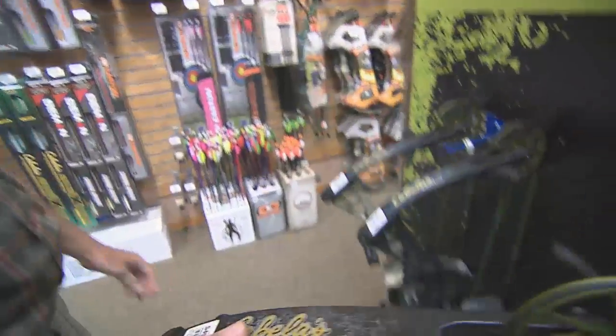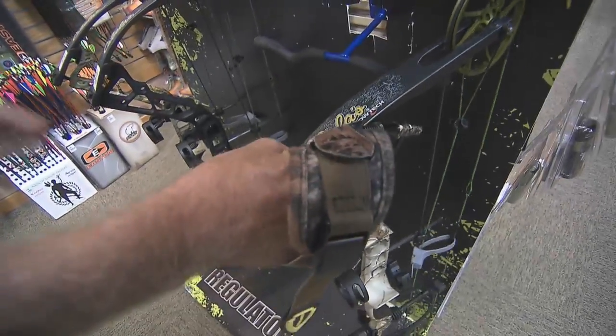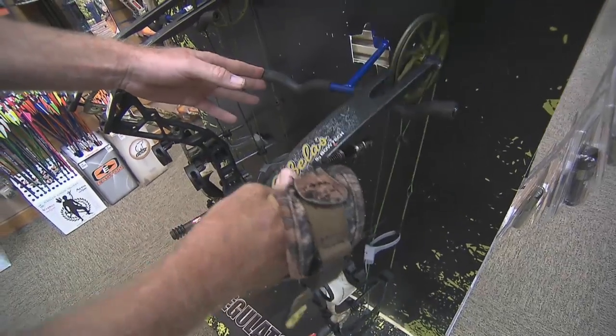For instance, if you're a guy starting out and you walk in, they've got a couple different bows — maybe it's the Instigator package or the Regulator package — and they're gonna be able to explain the differences between the two and how they're gonna best suit you in the field, whatever you're doing.